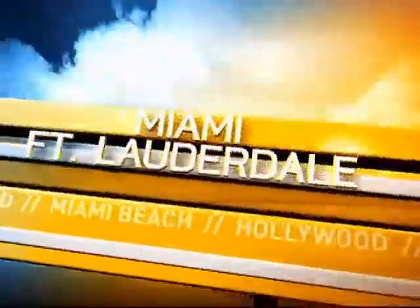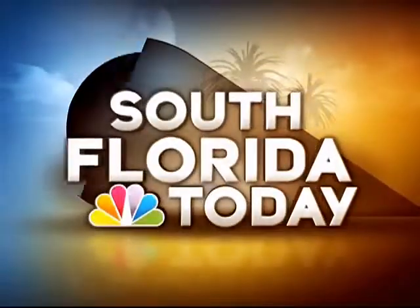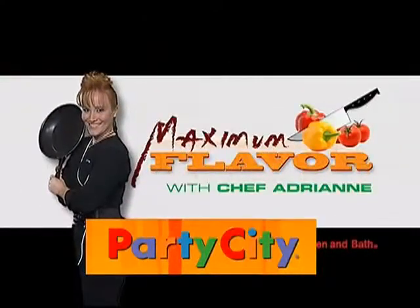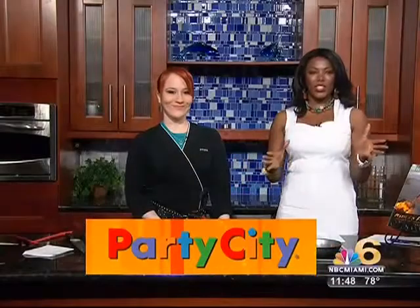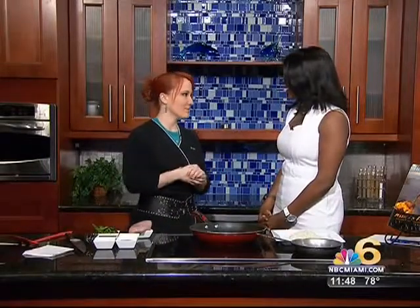Live, this is South Florida Today on NBC 6. It is Thursday and we're back in the Panda Kitchen with Chef Adrian, kicking off the Chinese New Year — maximum flavor style.